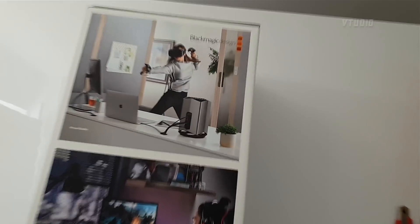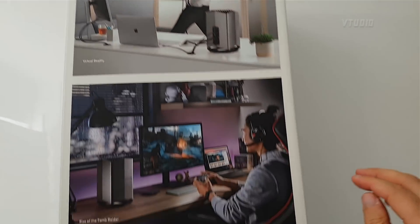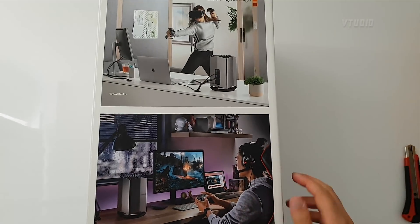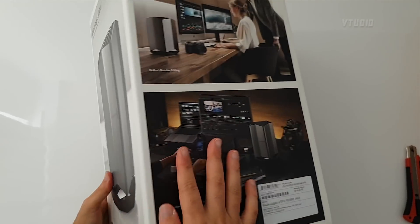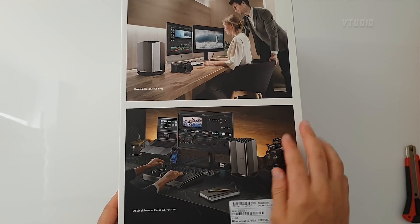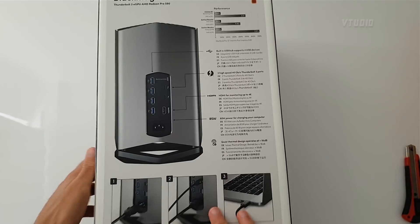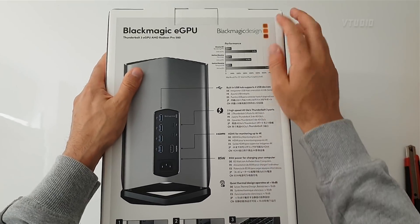On the box we have gender equality — a female gamer and a male gamer — and a nice beautiful design with a male and female operator. They've gone full out with the gender equality, and that looks like female hands. Very impressed — 2018, females rock.